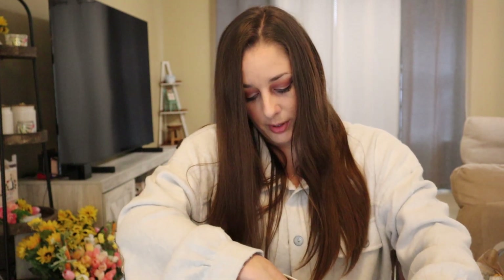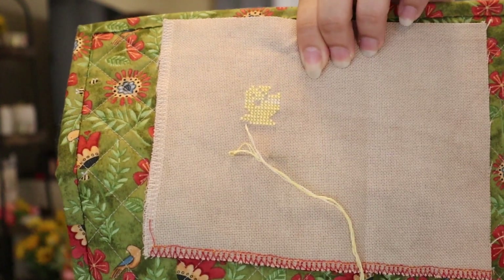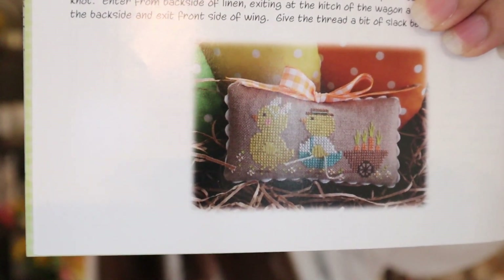I had barely started the next one in the booklet — the Easter Parade. It's got two little chicks carrying a wagon with some carrots in it. That's my start for that one. I'd hoped to get a couple more done — these are pretty quick to stitch, I think I got Tiptoeing Through the Tulips done in a couple of days, and I could probably finish Easter Parade in a couple of days too if I don't get distracted. This is what that finished piece will look like.